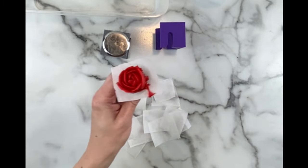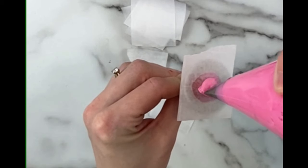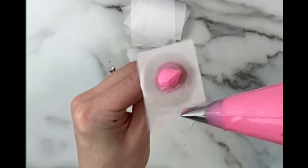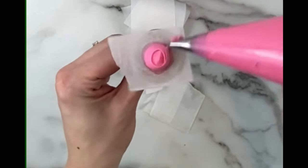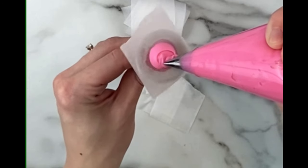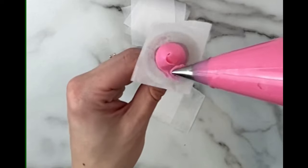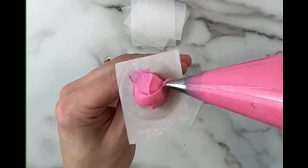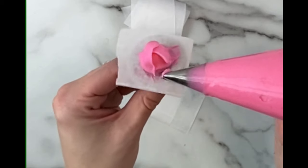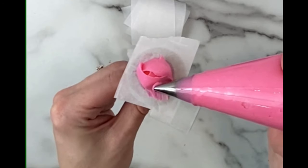Now let's slow the piping process down and see it up close. We'll start with that blob of buttercream right in the center and we're going to wrap it around with a ribbon of buttercream essentially just like this. Then we'll pipe a small cone on top to resemble a rosebud. Here's the first petal — we'll pipe it in an arc shape over the rosebud and repeat this two more times so that they're overlapping each other. We are just piping three petals in the first row.